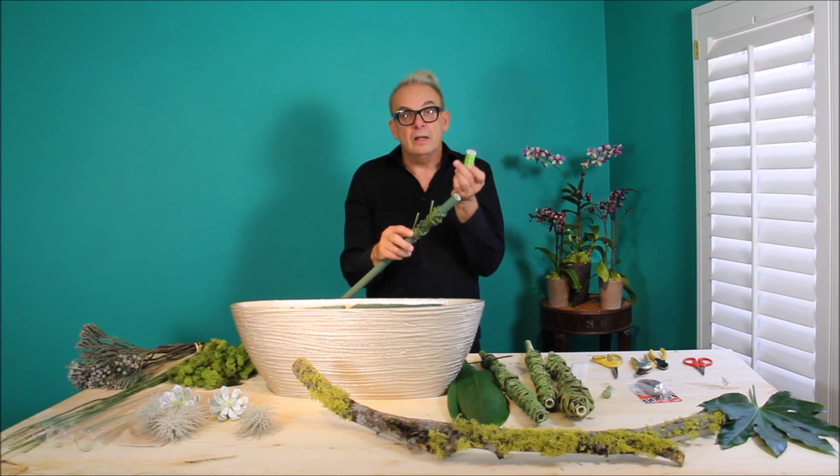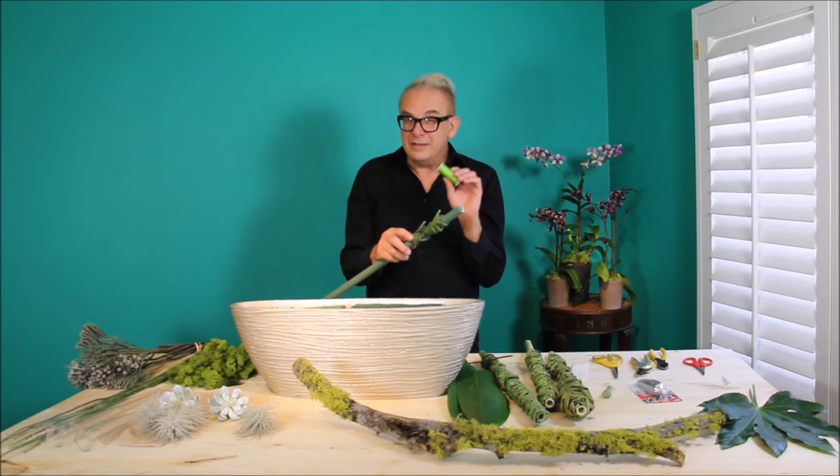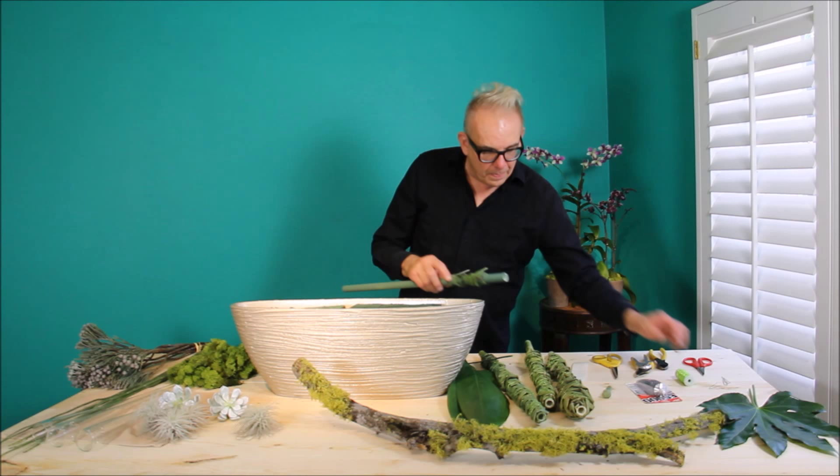As a decorative element, I'm going to add a little bit of the Apple Green Oasis bullion wire. It adds a little more color and a little bit of bling, and we all love bling.